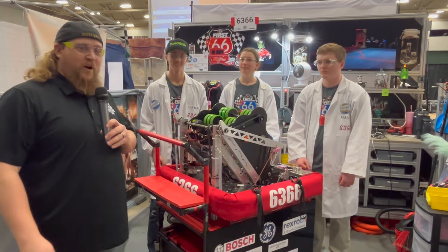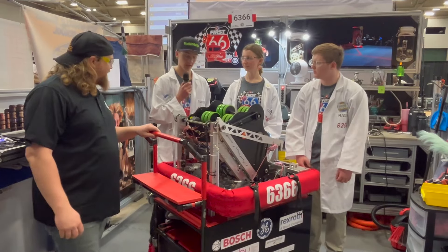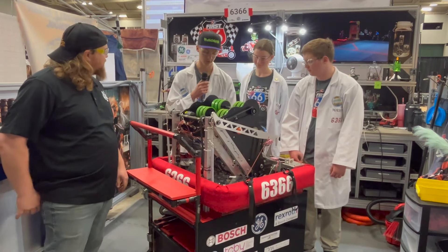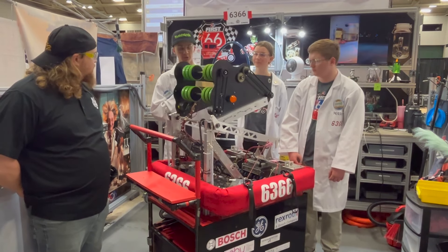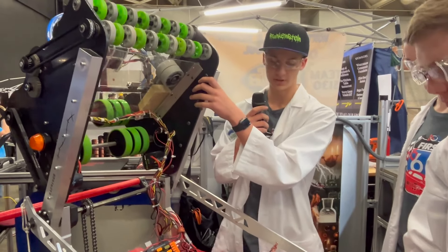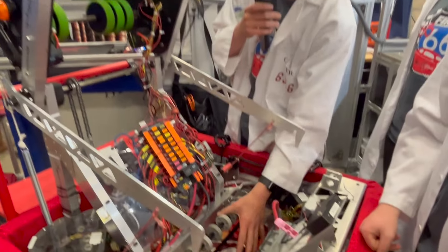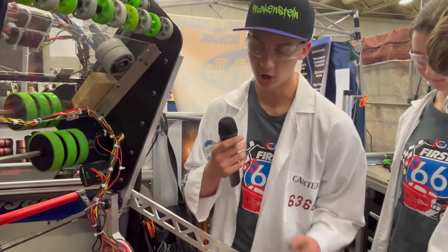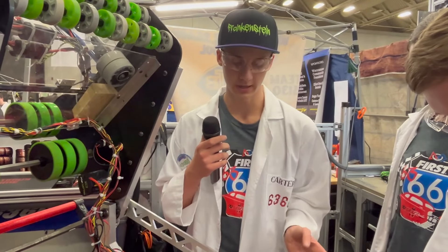All right, I'm going to hand it off to Carter to get us started today. I'm Carter and I'm going to be talking about the intake that we have and our shooter. Our shooter was taken from Quakus. We stole the idea of the arm from BSR. We stole the idea for the intake from Apollo. All of these are robot in three days builds.